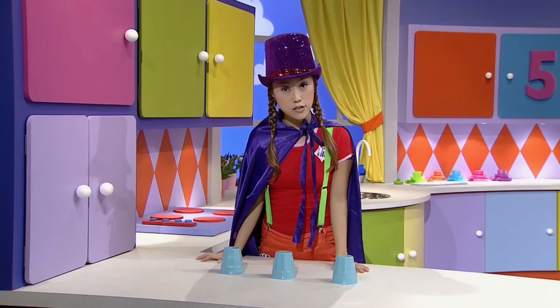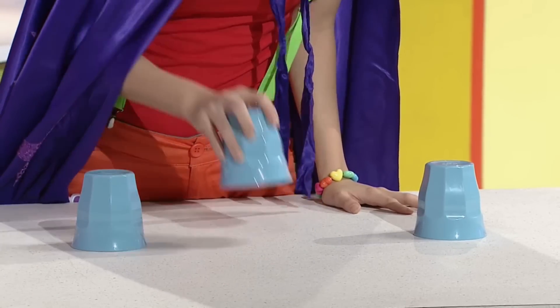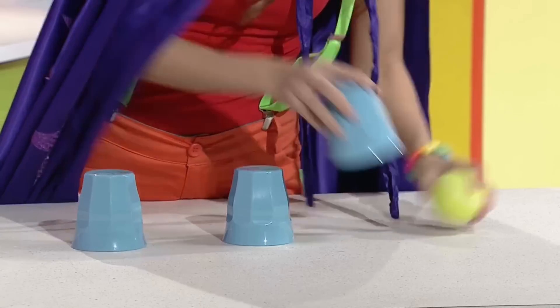So can you guess which cup the ball is under? Not here? Or here? Then it must be in this one. Yay!